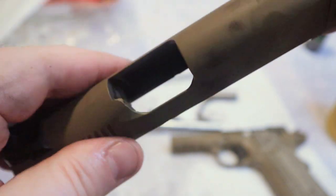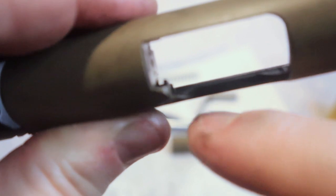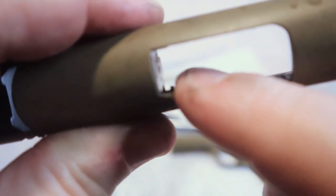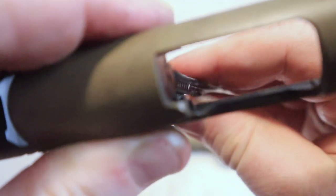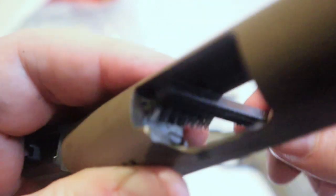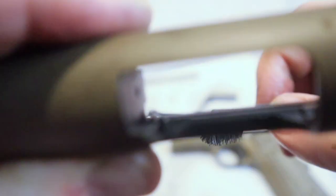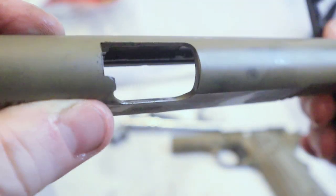Your extractor — I have people correct me because I'll call it an ejector occasionally. This little hook right here that you can see — right there beside my finger — that is your extractor. If you get a lot of buildup on that, you can have issues with extraction on your gun. I'm going to scrub that breech face with the brush as well to make sure I get everything off of it. I did not put any cleaner on that area — I don't want to get anything on that firing pin. I just want to scrub all the contaminants off of it.